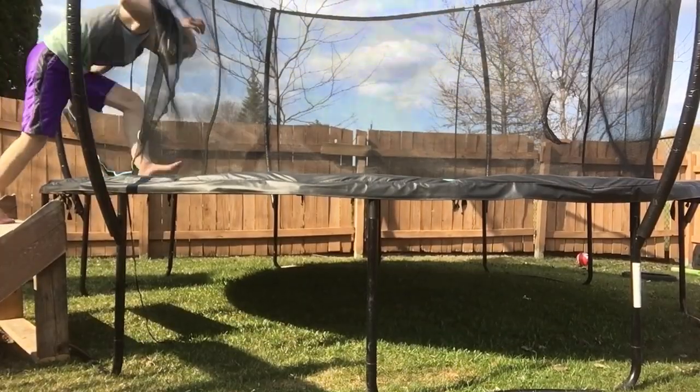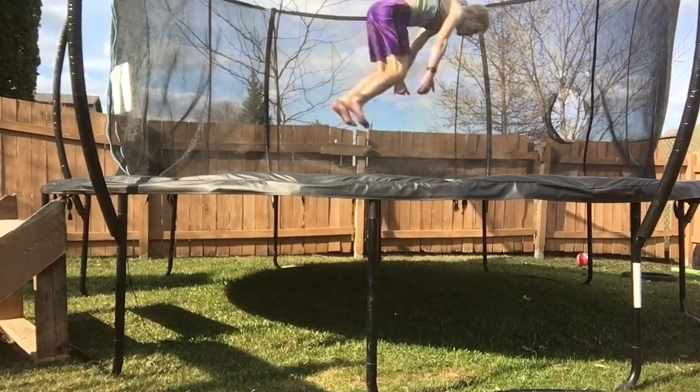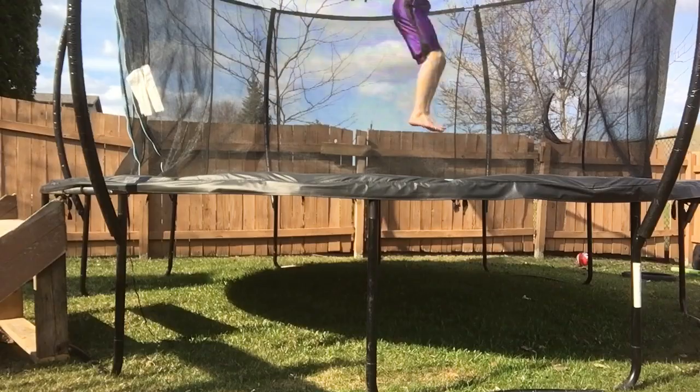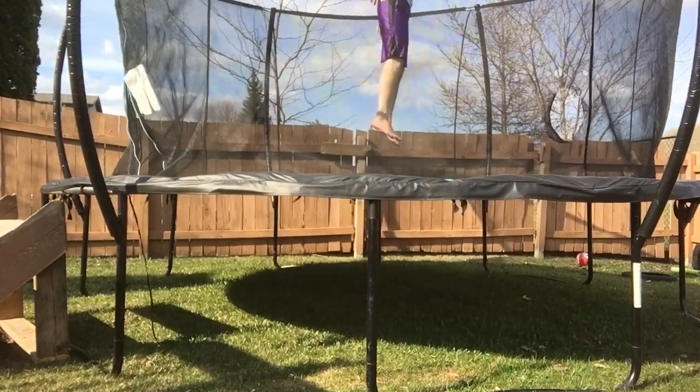Now that you've got that step down, what you want to do is just do the backflip on the trampoline, because it gets you that backwards motion but you're not actually touching anything. Though it's still on the trampoline so you have that extra bounce, you just want to have that feeling of doing it without touching anything but the air. Just backflip — up and tucking down.